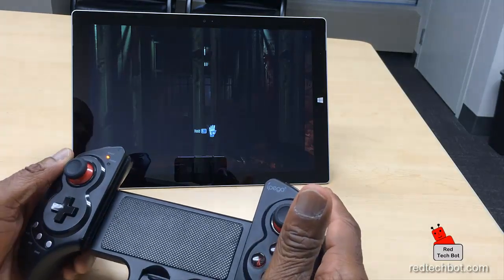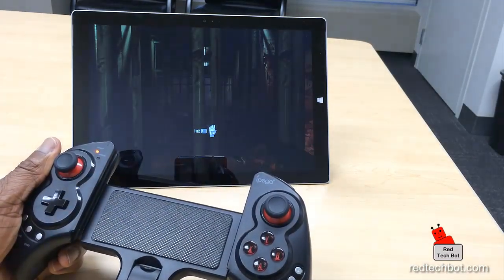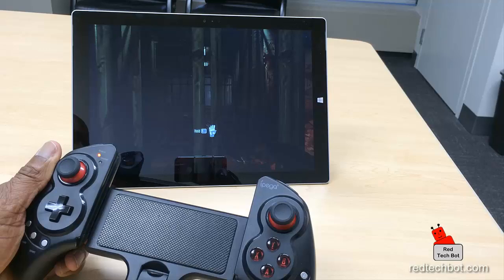I'm going to pause the game for a second and dim the lights so you can get a better view of the screen.